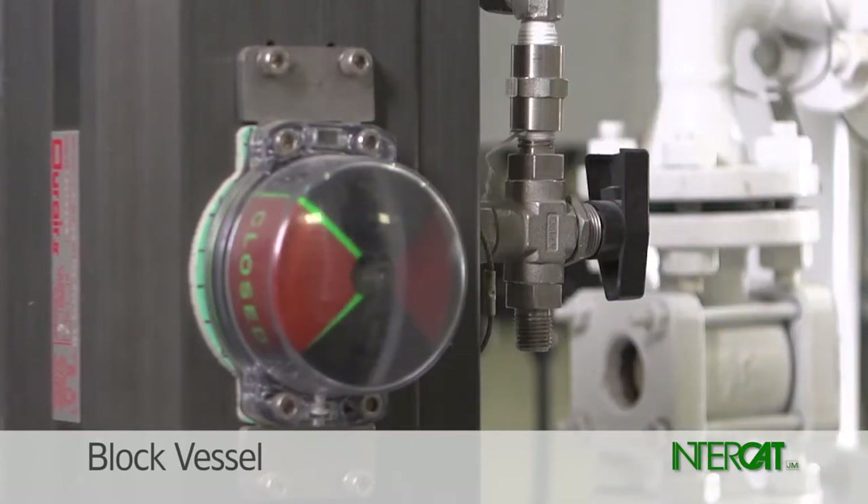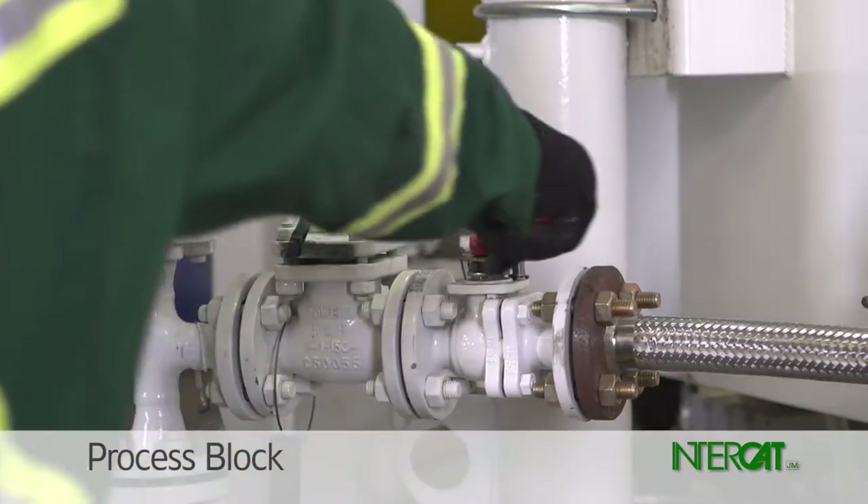Verify that the actuator is in the fully closed position. Close the block valve on the shot pipe to process.